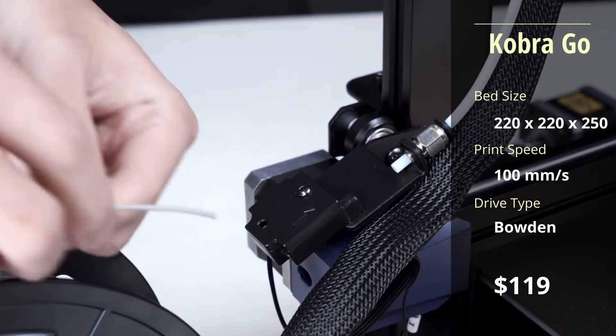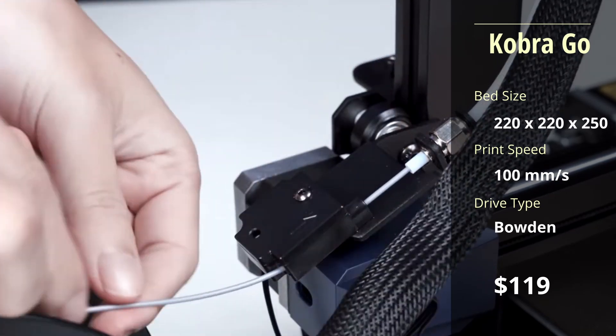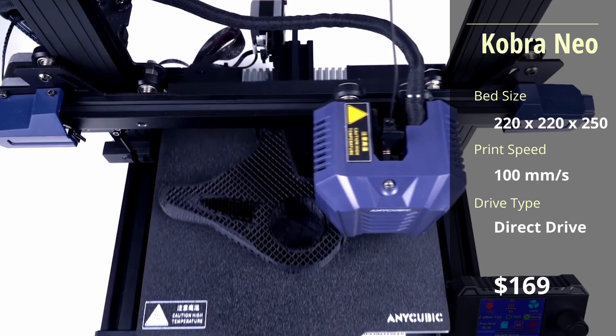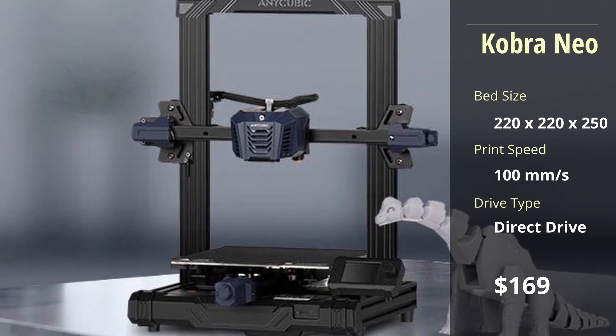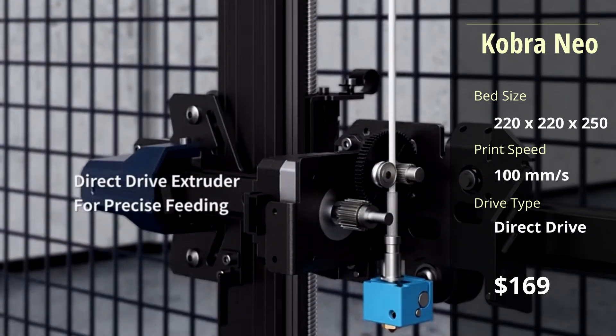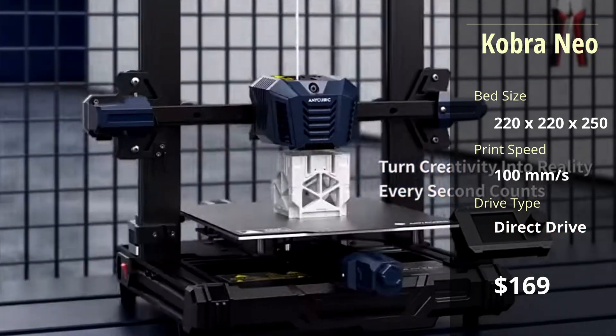However, it does offer an optional filament run out sensor, which is a nice touch and different from other budget printers. The Cobra Neo is the newest addition to the original Cobra line, hence the word Neo in the title. This printer has the same specs as the Cobra Go, but with an upgraded direct drive extruder, allowing for more accurate flow of material and a reduced chance of clogging.